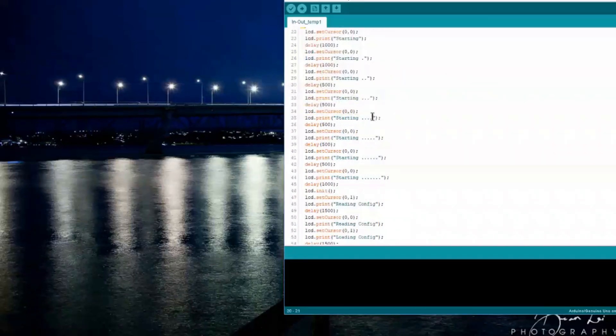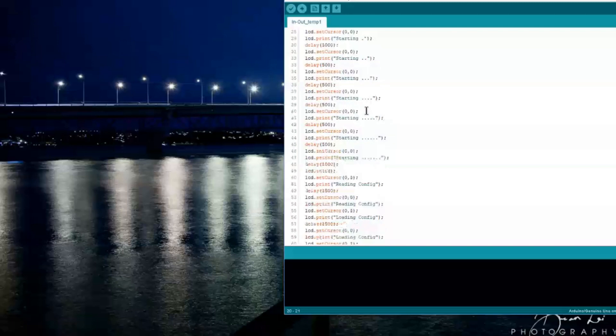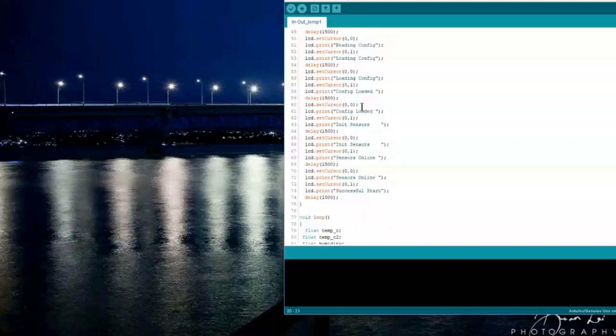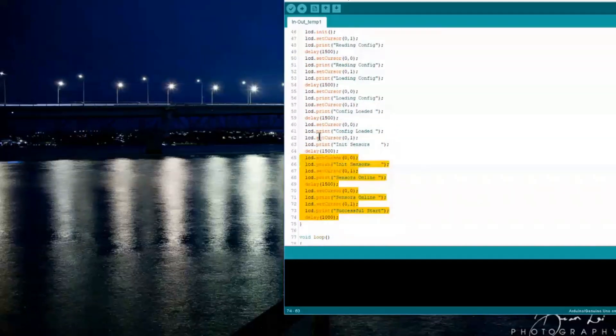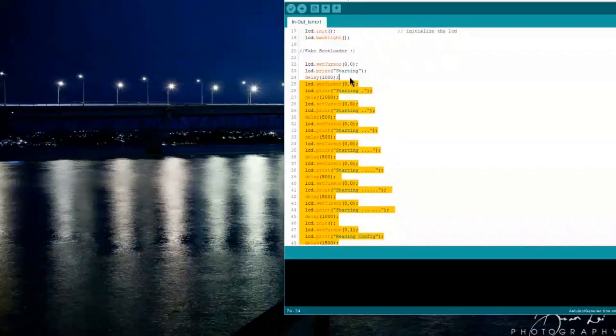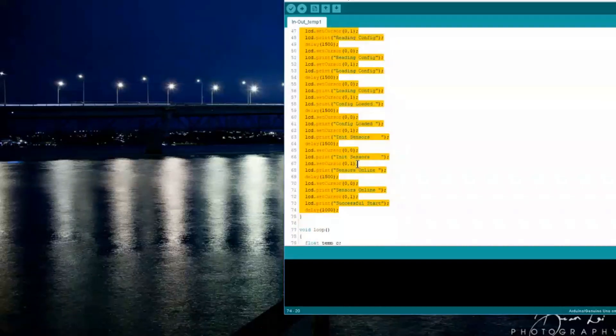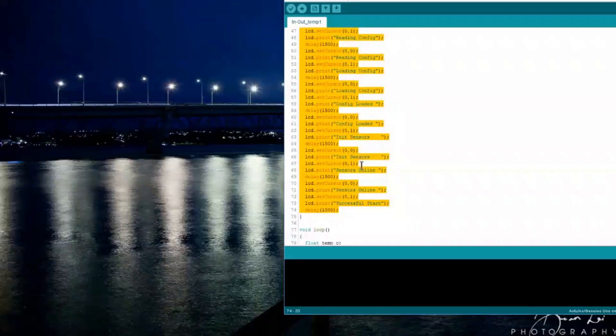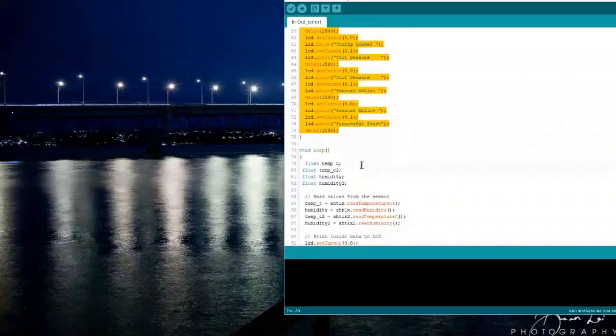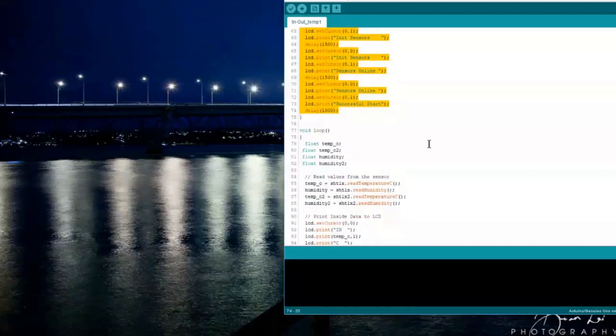Here's the fake bootloader. Someone who's a whiz kid at Arduino or C++ — a real programmer — would probably have done this more elegantly, but I basically just wrote out each line. It's all pretty simple. I'll put two versions up — there'll be links in the description below where you can get them. You can use this one with the bootloader, the one without it, or just delete it out. That's the beauty of this stuff — you can just fiddle around and play about.